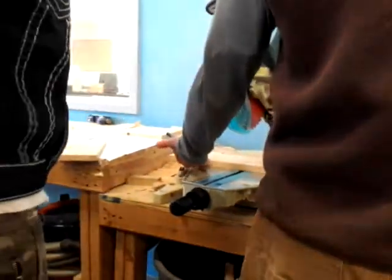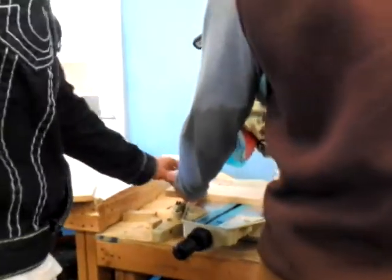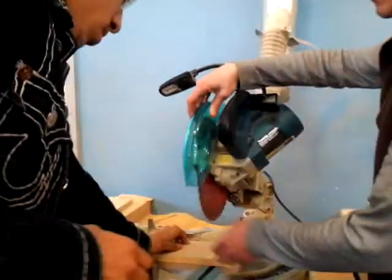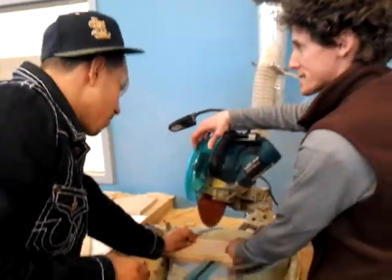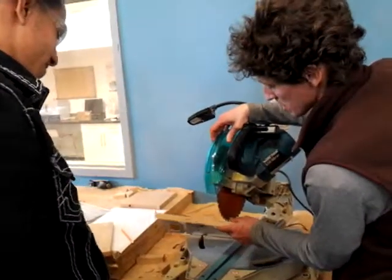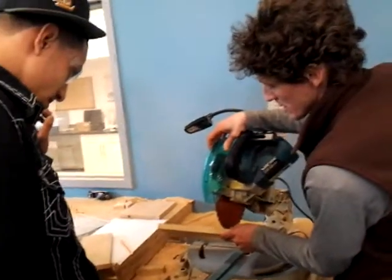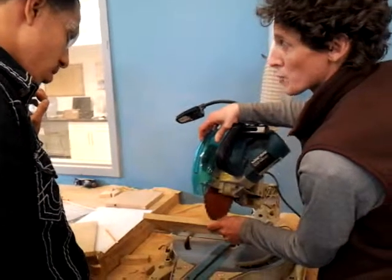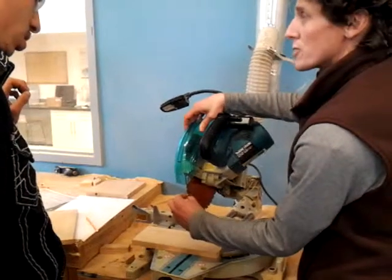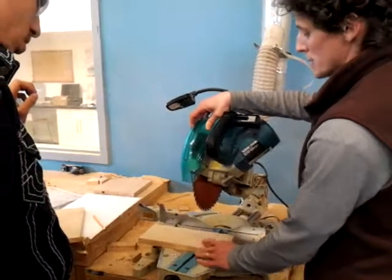With this, you want to make sure that your piece is always against the fence. Just bring this down. What you want to make sure of is that this is your waist cut. So you want to have the left side of the blade touching the waist. You always want the blade in the waist cut because it's going to take up — you're going to lose about an eighth of an inch with the blade.